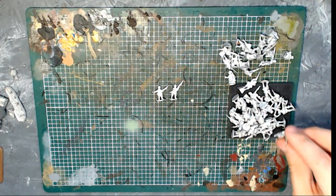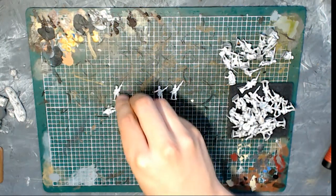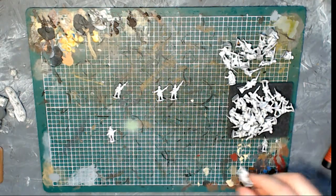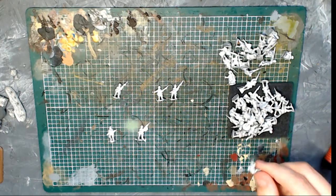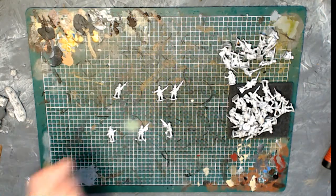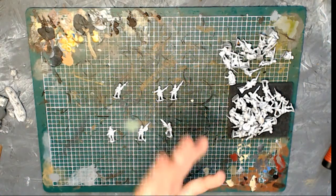All pewter, all monopose, all a little bit on the bendy bayonet side — but that's fine, I can fix those. You get something like 32 to 38 normal infantry guys, some mortars, and some HQ style looking chaps, which is really cool. Very exciting.